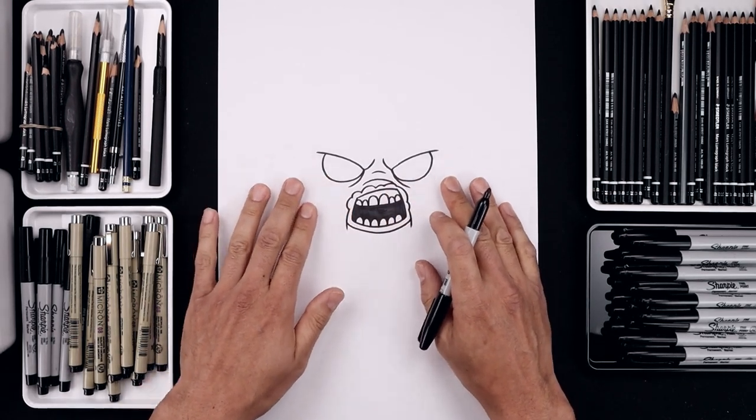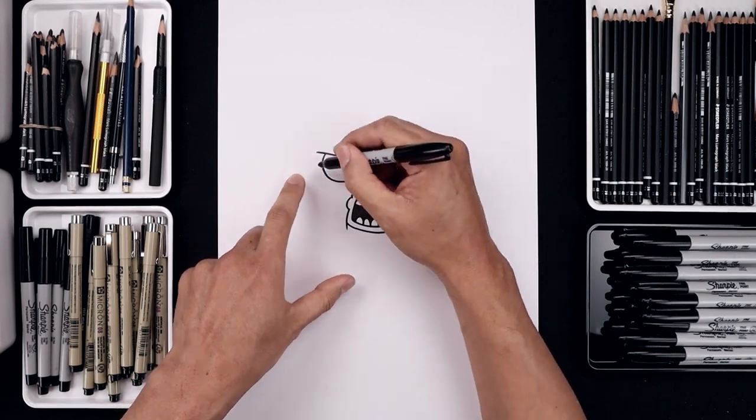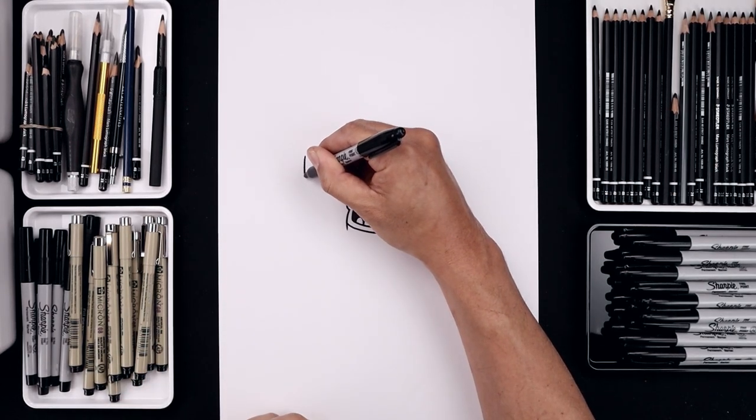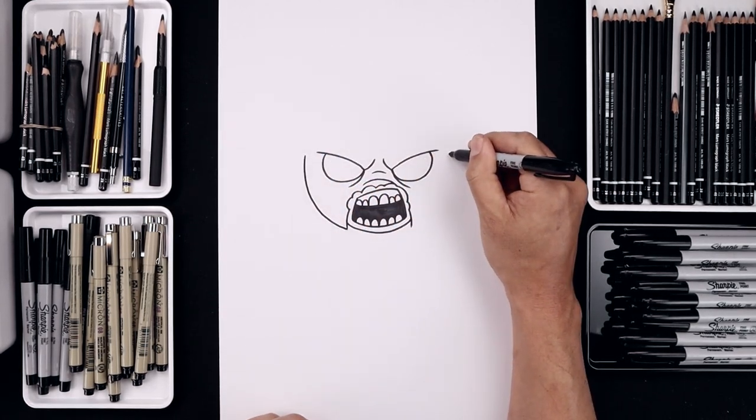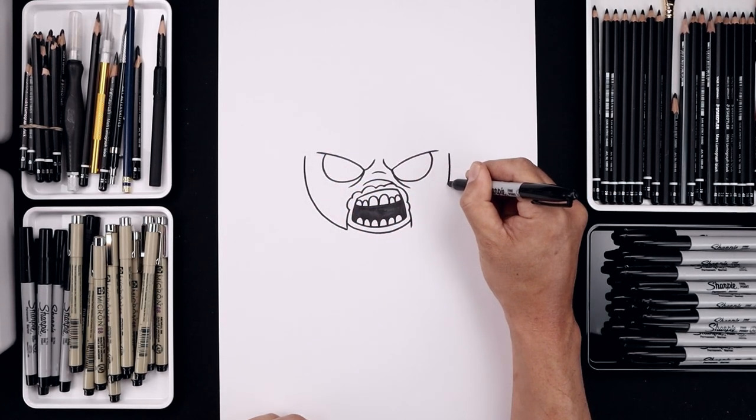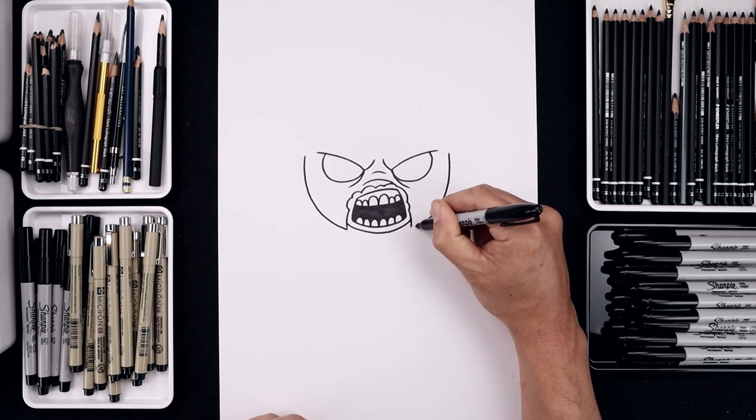Now from here we're going to move out to the side and draw the lower half of the head. From the brow, let's step out and curve this down, just bending that in towards that bottom point. Line this up on the right and do the same thing, coming down and then bending that in.